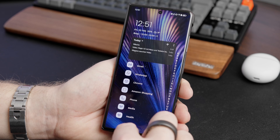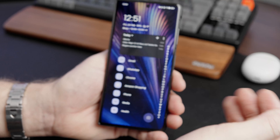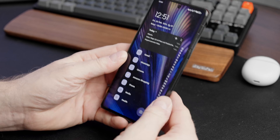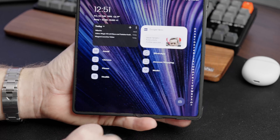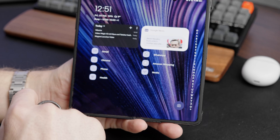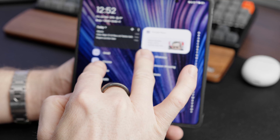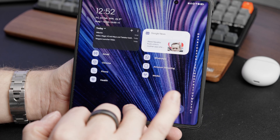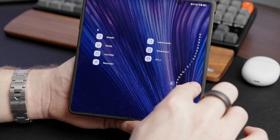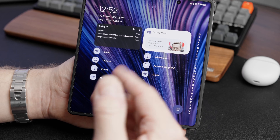There are really a lot of options with this launcher — surprisingly so, because you don't expect it when you first install it given how minimal and different it looks. But now the magic happens when you unfold the device. You can see that it switches to a two-column layout: two widgets are displayed side by side, you can still scroll through the widget stack, and the favorites are also displayed in two columns. The app alphabetical list is also displayed in two columns, making it much easier to scroll through your apps.